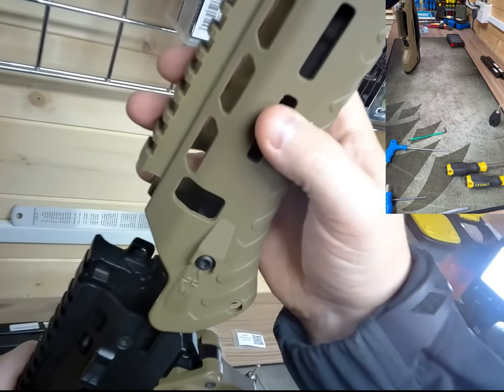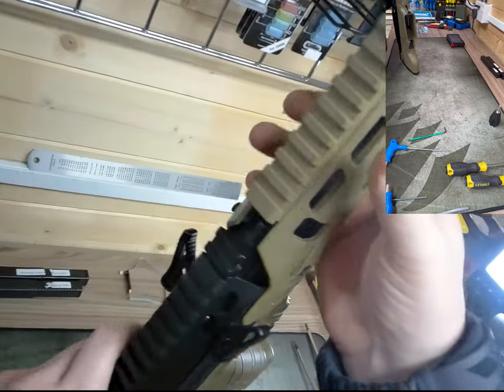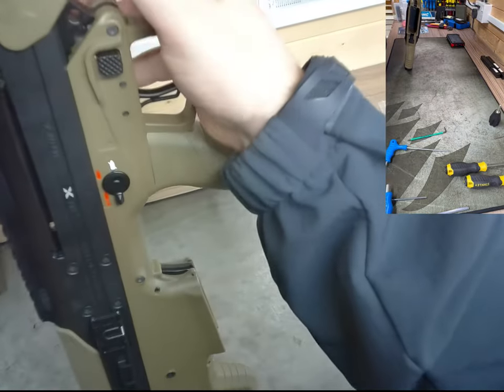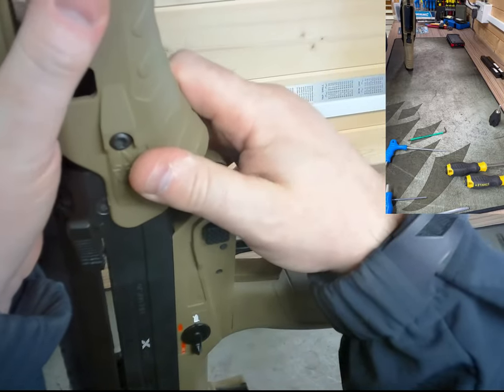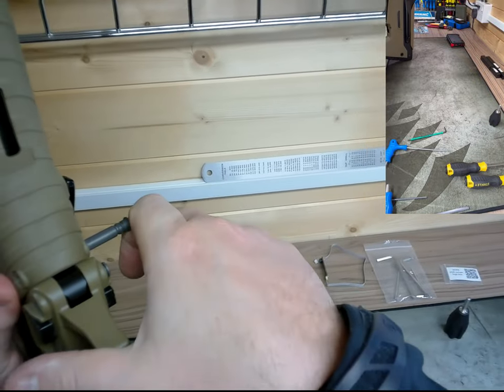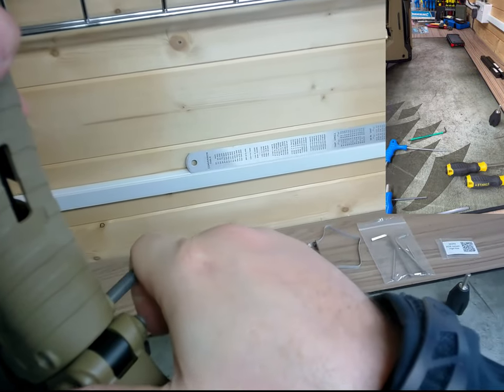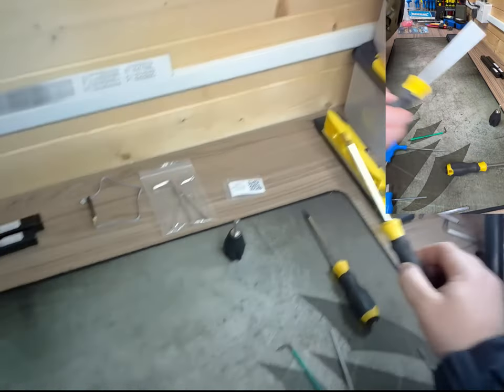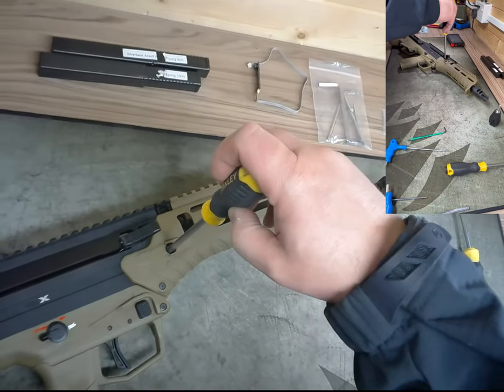Handguard goes straight back on. The golden rule: look at all points, don't force it, don't try to manhandle it into position. If it's not going in, something is just slightly out of alignment. Once it goes in, push the push pin back in, tighten those two bolts, and the handguard will be secure.